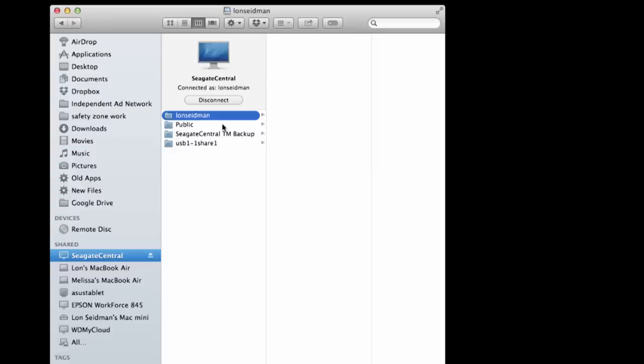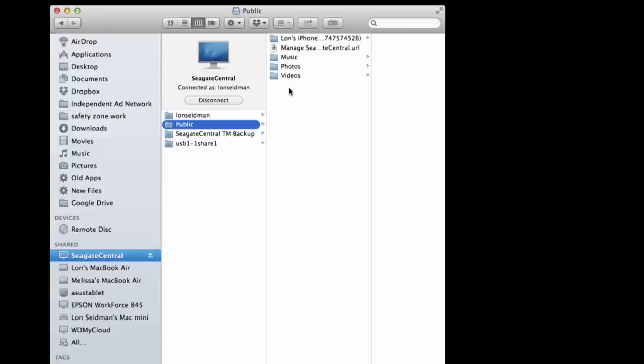It's also quite restrictive in that as the administrator — the owner who paid for it — I cannot see what's in other users' folders on my own drive. So if you're in a family and want to monitor what your kids are doing, this is probably not the right product. You cannot gain access to their folders at all — short of physically taking the drive apart. Just like the My Cloud, the public folder is public by default.